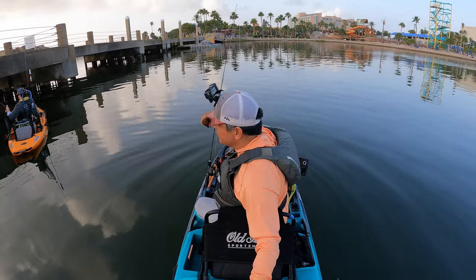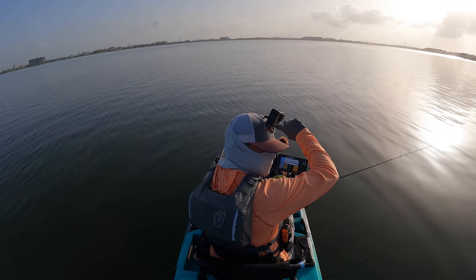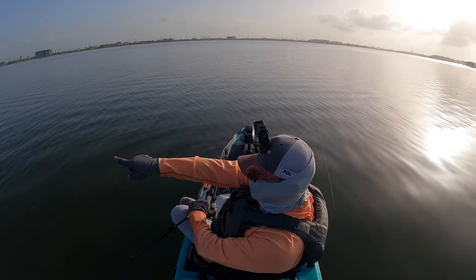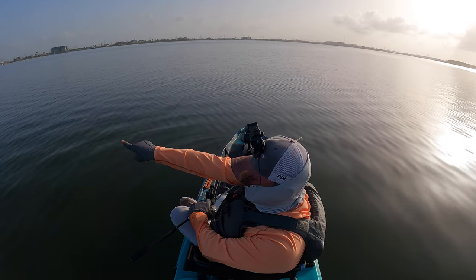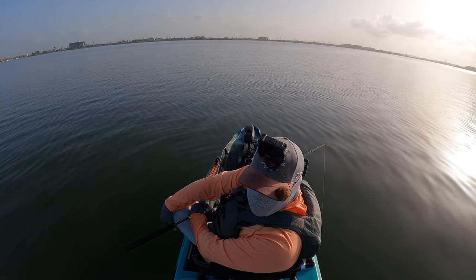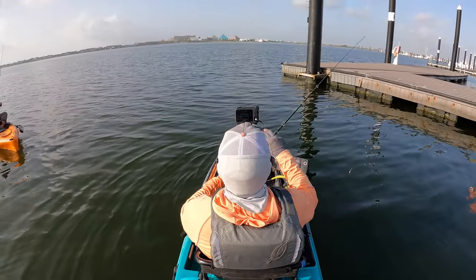We've got about two hours and 15 minutes. I'm going to run across and fish that spot. If that doesn't work, I'll probably run out to the oyster reef if we have time. You see that orange buoy way over there? That's the start of the oyster reef. I'm casting one more shrimp and then leaving this dock.